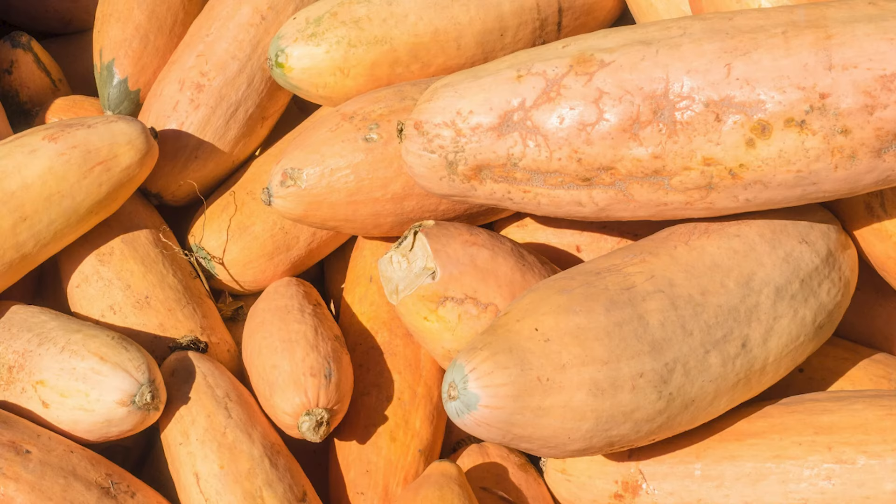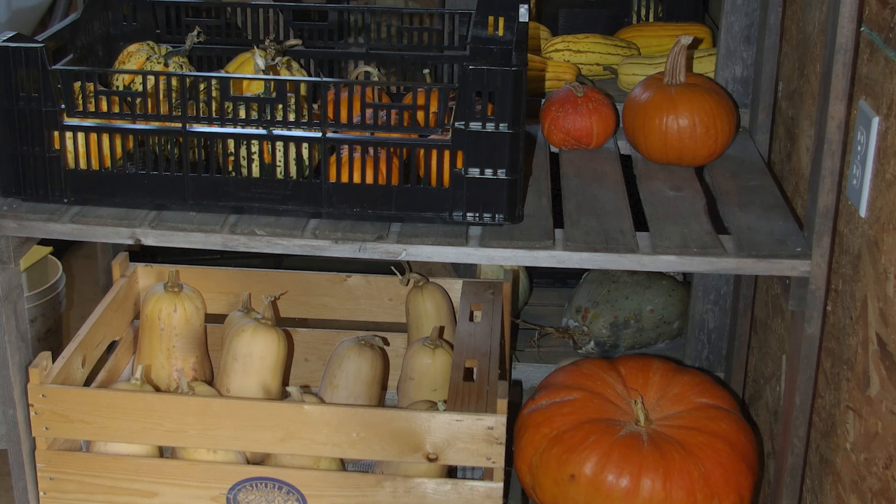Next is the banana style squash. One of the most popular types is the North Georgia candy roaster, by far the most popular banana squash you'll come across. It is a high-yielding, really large squash — these will get two to three feet long and are really beautiful. They're super rich in flavor with high sugar content and last a long time — three to five months in winter storage with no problem at all.